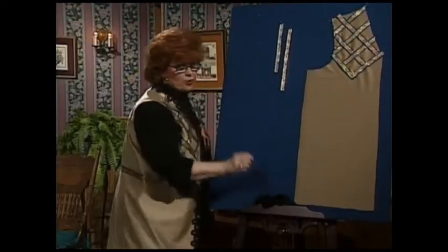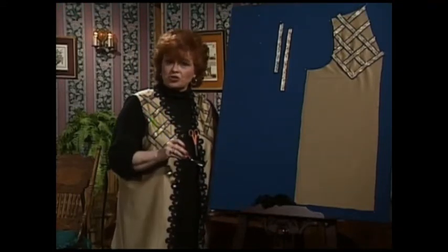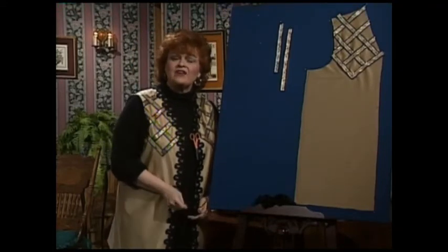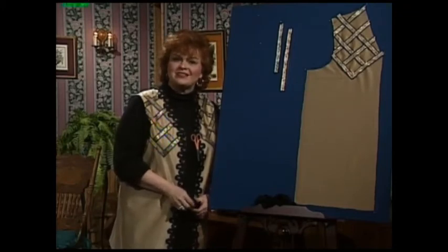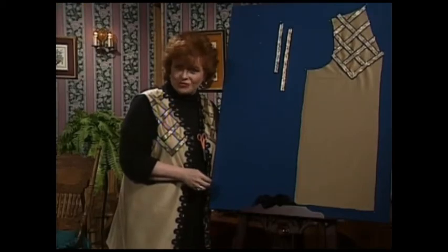You know, vests are one of the nicest things for everybody to wear, and I promise you all sizes, all shapes, all heights can find a vest that looks really nice on them. And next, I have a silk ribbon embroidery stitch for you.